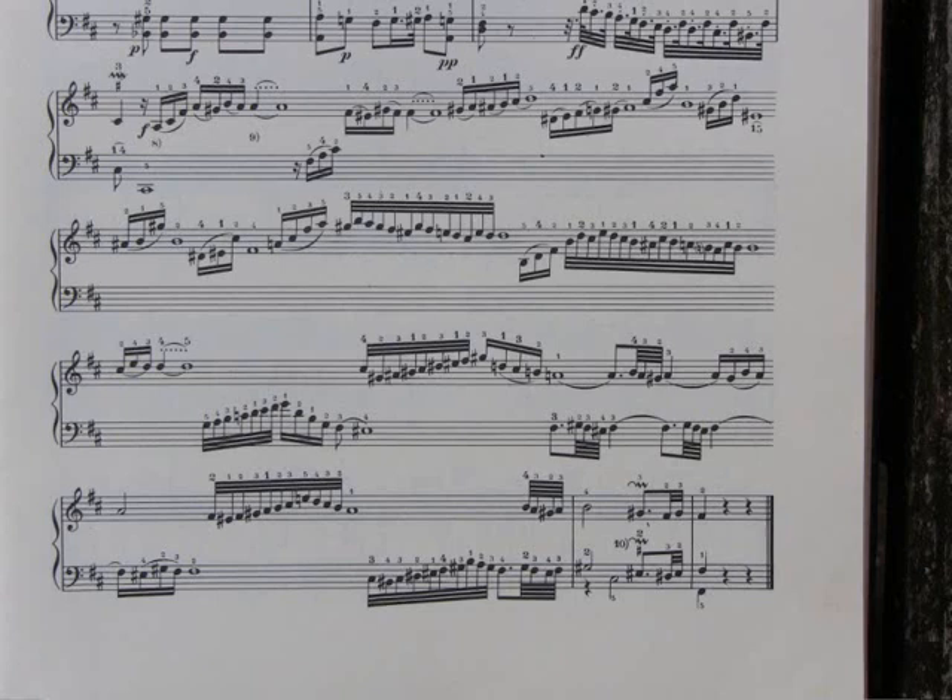I would like to play all the long notes with a vibrato, in this way.